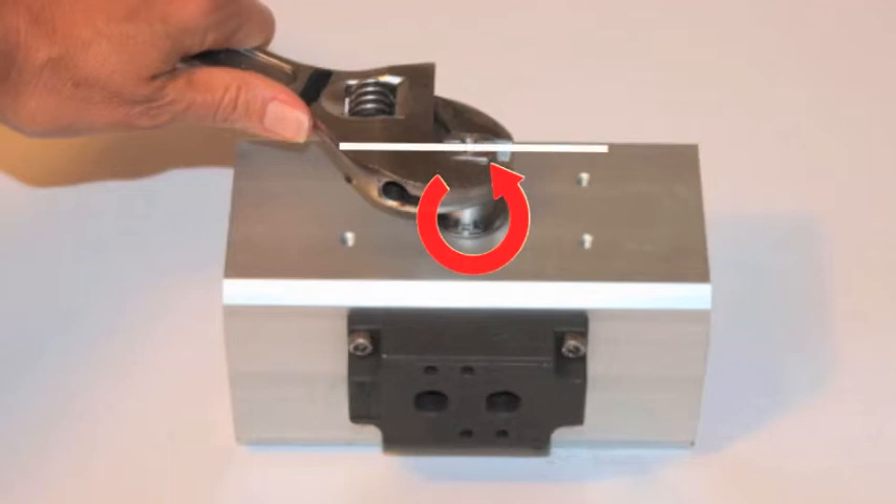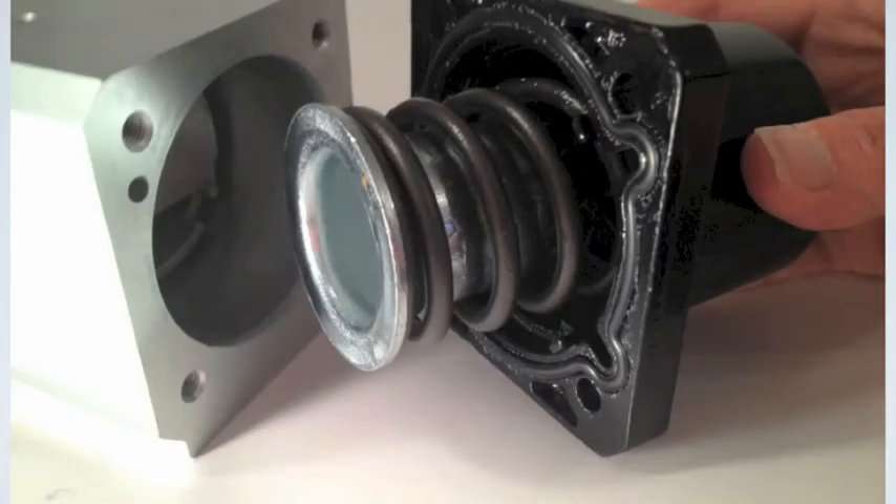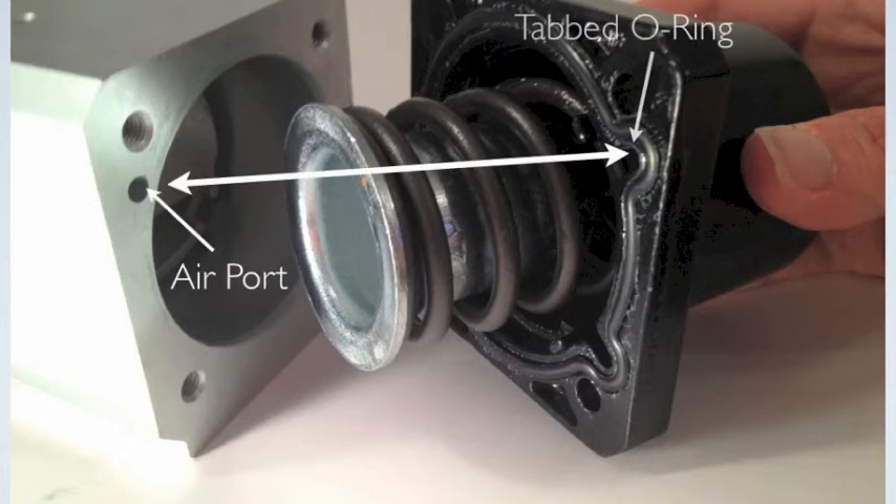Note the slot in the shaft should now be parallel to the actuator housing. Reattach the spring end caps, but be sure to match the tabbed o-ring to mate with the airpot on the actuator housing.